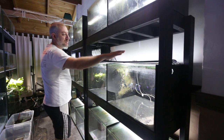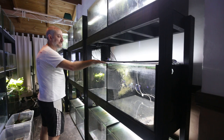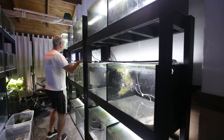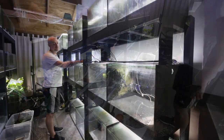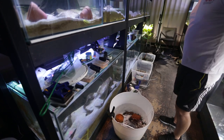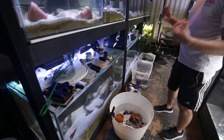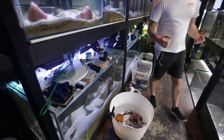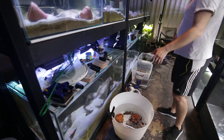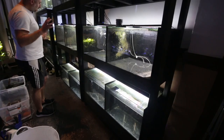These tanks will hold Neolamprolagus brevis sunspot, maybe a grow-out tank with Neolamprolagus similis, and two breeding pairs of Regani. On the floor you can see the tubs containing the bristlenose catfish going into that bottom row, as well as all the mess that me and Adam made trying to get everything done as quickly as possible yesterday. I really can't wait to tidy up the fish room so it looks nice and neat.